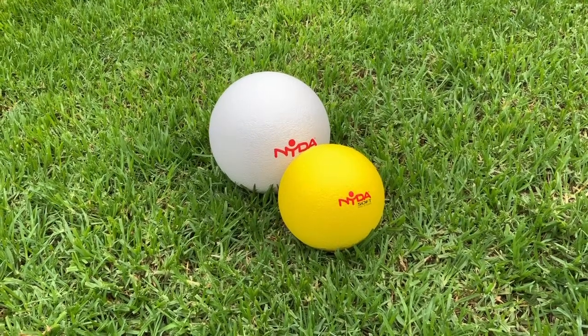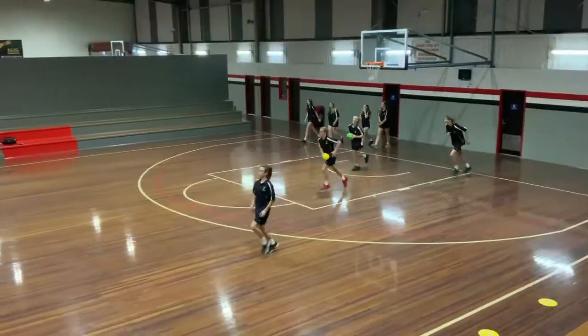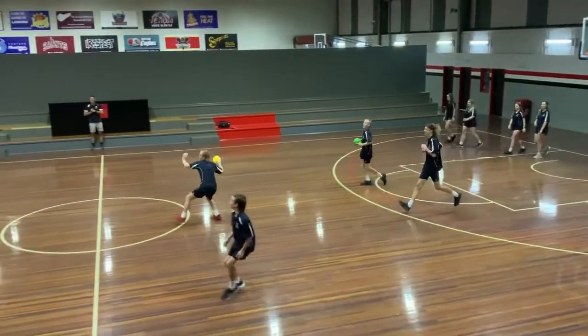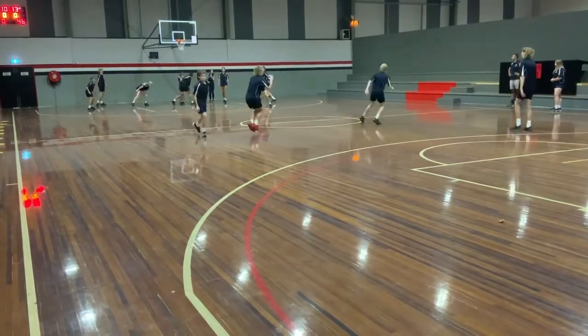Today I'm going to show you how to best use the NIDA Gatorskin Balls for different dodgeball variations. The 15 and 20 centimeter NIDA Gatorskin Balls are the perfect ball size for different dodgeball games.